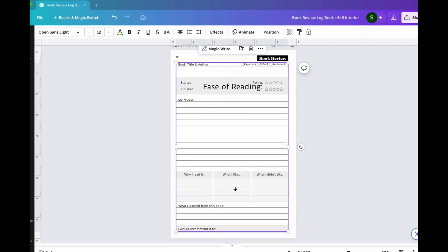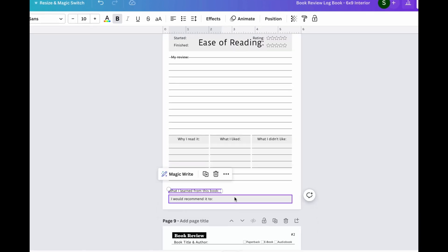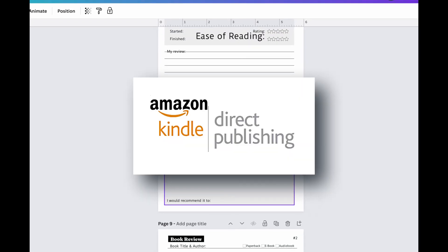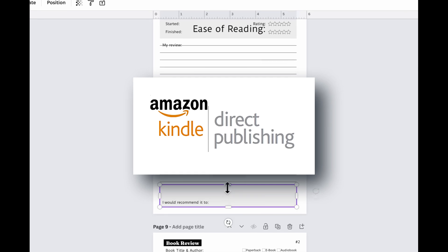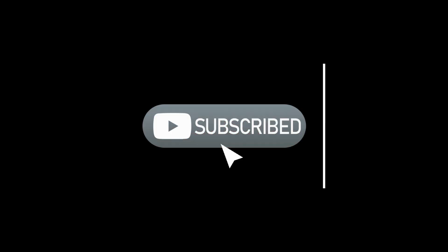Hey guys, my name is Jeff, and this channel is all about becoming self-sufficient when it comes to making money online. Right now we're talking about low and medium content publishing on Amazon KDP. So if this sounds interesting to you, feel free to hit that subscribe button so you can be notified whenever I release a new video. With that being said, let's get right to it.